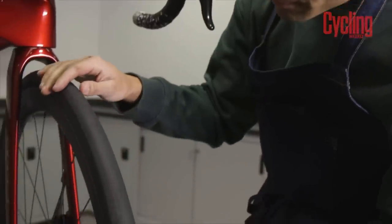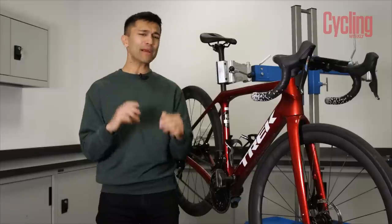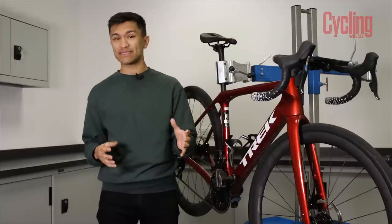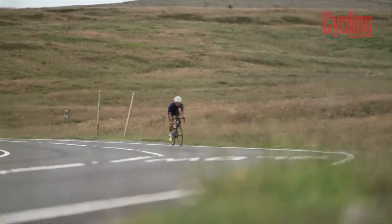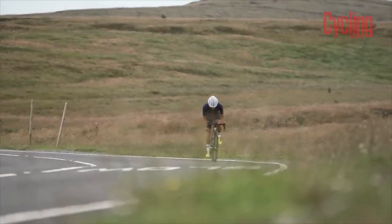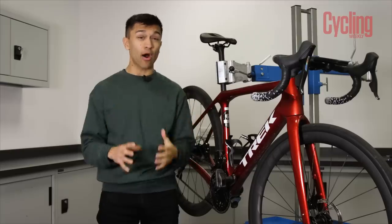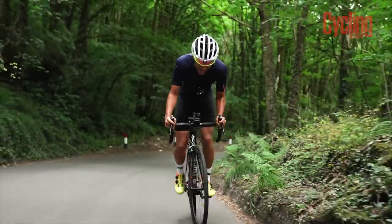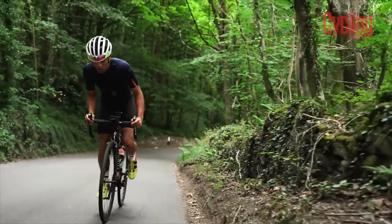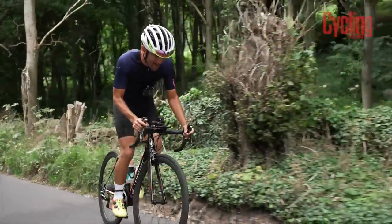Onto tyres — make sure there are no serious cuts or embedded flints in the rubber, as you can pick up a lot of those during winter. Ideally though, how about swapping to some lighter, faster summer rubber? Lower rolling resistance and lower rotating weight is a really easy way to go faster for the same amount of effort and it improves ride feel no end. Replacing the harshness of winter rubber with summer plushness is such a joy, and if you're lucky enough to have a set of summer or racing wheels, ideally with deep section carbon rims, then happy days — you're going to go even faster.